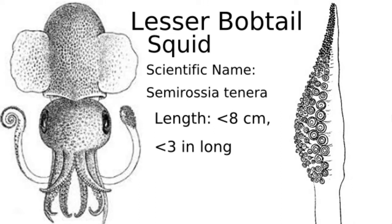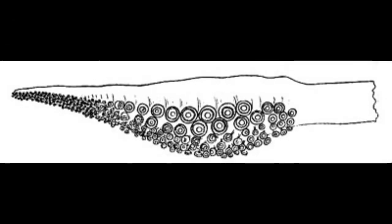This is the lesser bobtail squid. Its tentacle clubs have around 5 to 8 rows of suction cups on them. The suckers in the middle of the tentacle club are larger than the ones at the tip, as it is easiest for squids to catch prey with the middle part, so the suckers need to be bigger to hold onto things better. The current picture shows a tentacle club that is about 11mm long — that is how small these squids are.